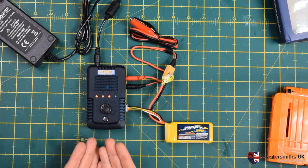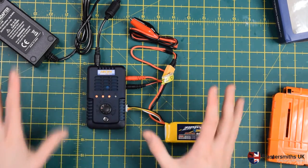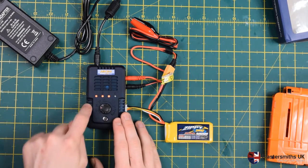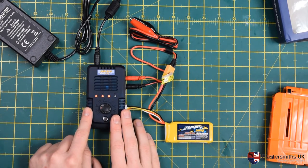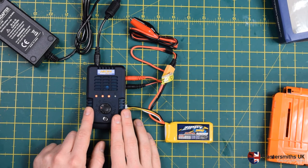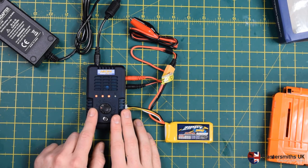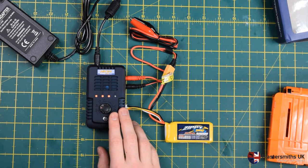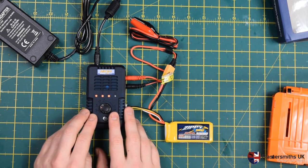That covers everything with respect to the charger and its setup. BlasterSmiths UK don't currently sell these — we recommend you go to Hobbyking, in the same way we recommend Hobbyking for their batteries. We don't have plans to sell them in the future, but we will do reviews of other chargers, as it's quite important to have your LiPo charging infrastructure set up properly. The Hobbyking E4 gives you a really nice entry-level option for that.